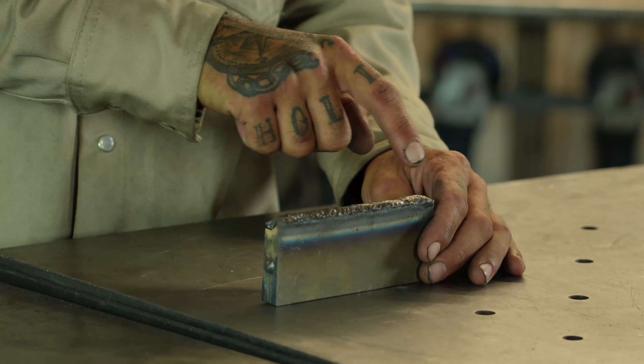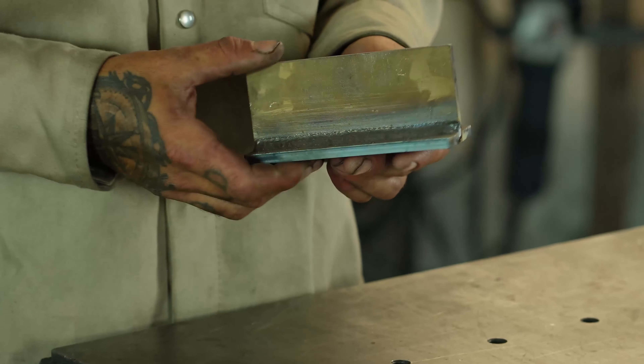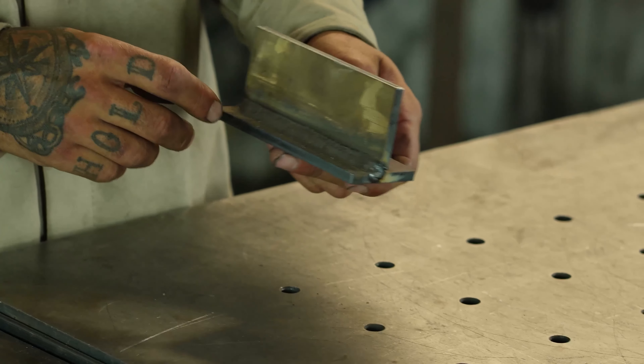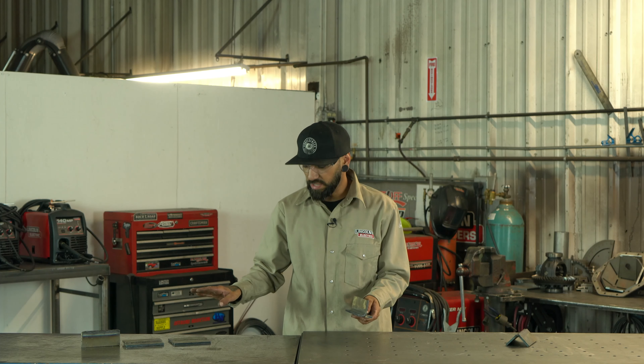Next we have our edge joint. All an edge joint is is two pieces of material sandwiched together and you're literally just welding the edge of it. Things to watch out for: always make sure you position this where you can see both sides, because as you can see right there I actually missed that side of it. You want to use a pattern where you're either going straight back and forth or a cursive E style, bringing that puddle out to the edge and in, out and in, making sure you're hitting both sides.